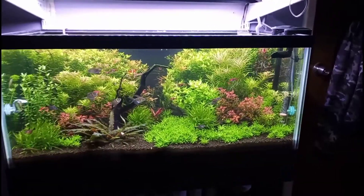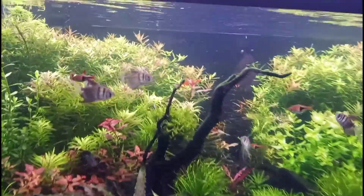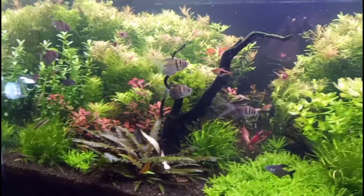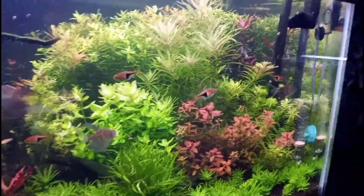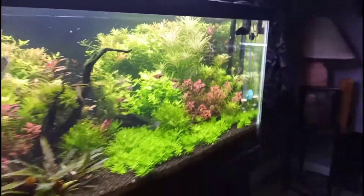I should have waited to make a video today — the water is looking much clearer to the naked eye. It almost looks clear; the camera is still picking up a little bit of haze, but the tank is definitely looking much better today.